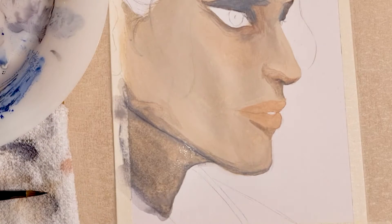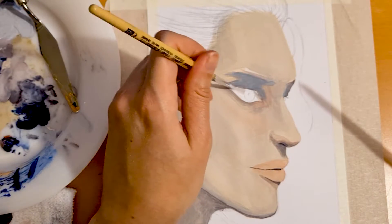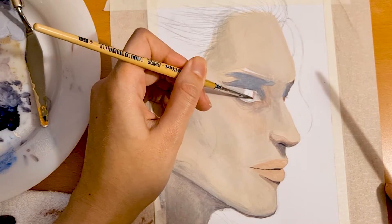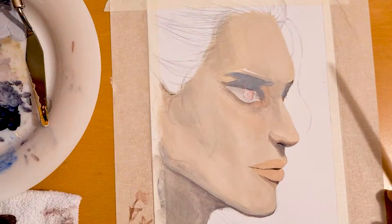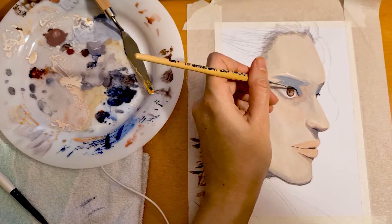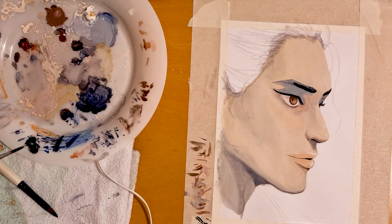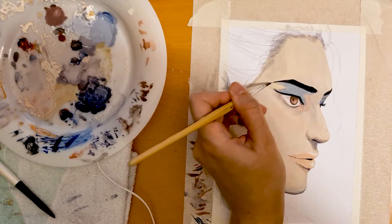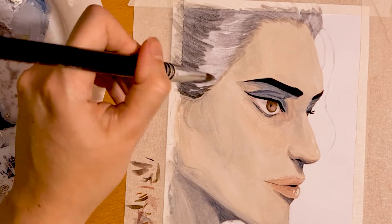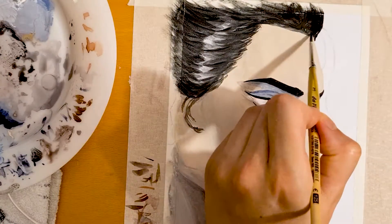Then I decided to first do the eyes, because if you have one color next to another color, you can figure out what you need to change about it better — it just looks different. So in order to decide if I needed to tone down the blue eyelids, I first wanted to see what effect the brown eyes would have on the overall picture. And again, I'm doing something I'll regret later. Usually you don't just take ivory black and put it on a painting as a shadow — you use other colors, not straight black. So this is also something I'll correct and paint over at least a little bit.